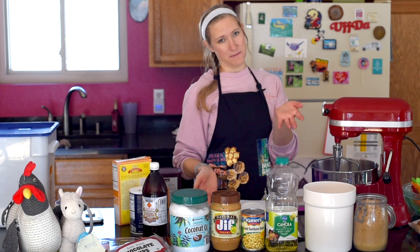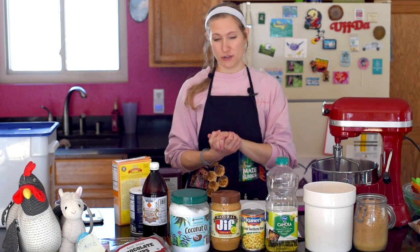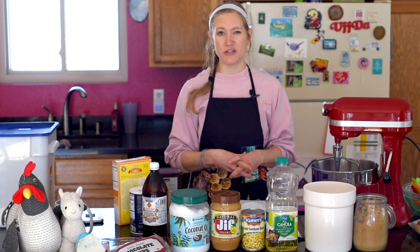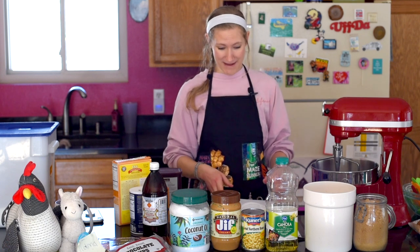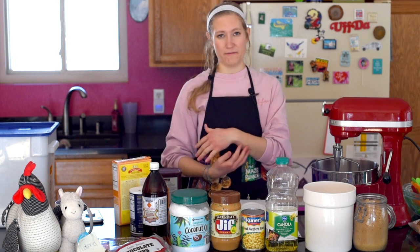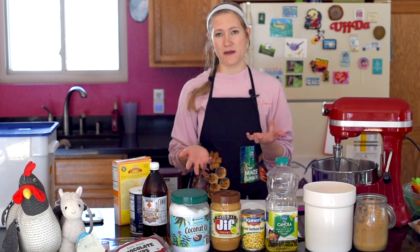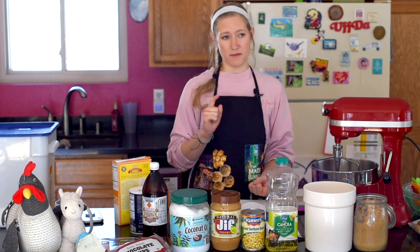Hey everybody, welcome back to Messy Vegan Baker. I'm Christina, and this week we're going to be continuing our — I really should have a name for this by now — vegan substitute exploration or something. If you have a name for me, leave a comment down below as to what this series should be called. For the last few weeks I've been trying out vegan egg substitutes for chocolate chip cookies.